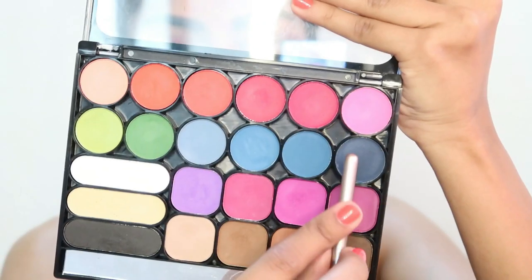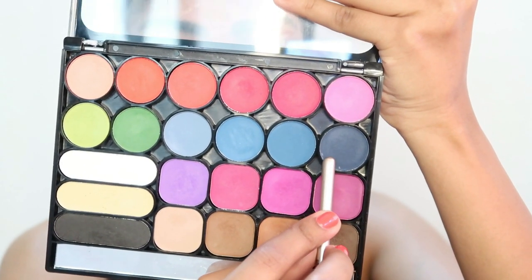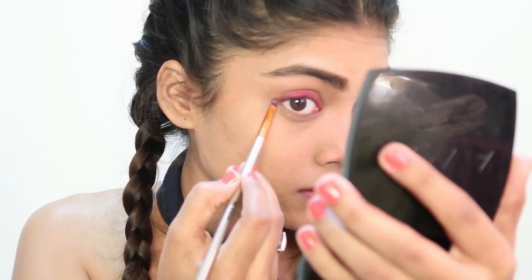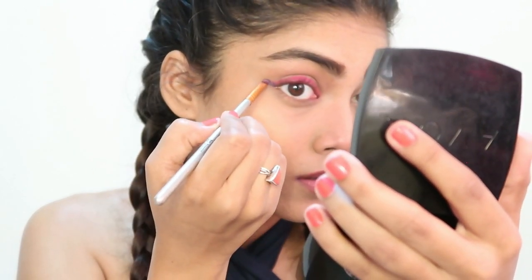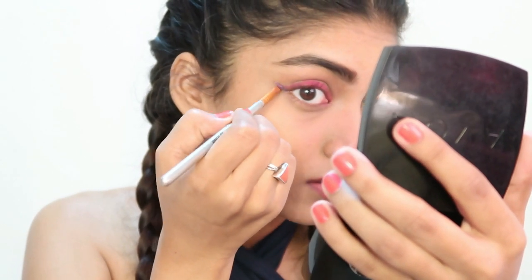Then I'm taking this dark blue shadow and making a wing with that, blending it with the red. So these are three shades — orange, red, and blue.